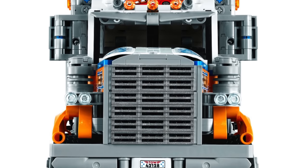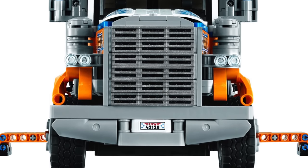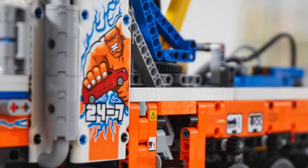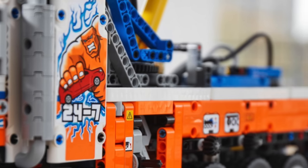The aesthetics of this set are pretty good though. I love the front grille with the headlights — it looks great. The stickers on the front cabin are good, but I think on the side it's a little too much. Just a plain LEGO Technic panel would have been perfectly fine there; no sticker needed.